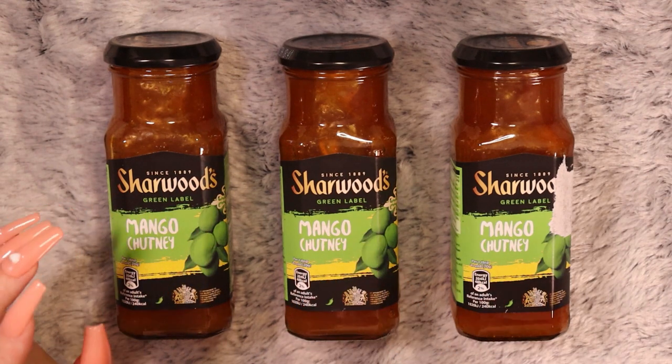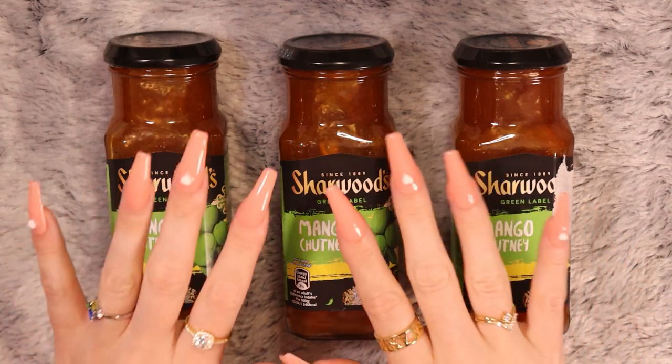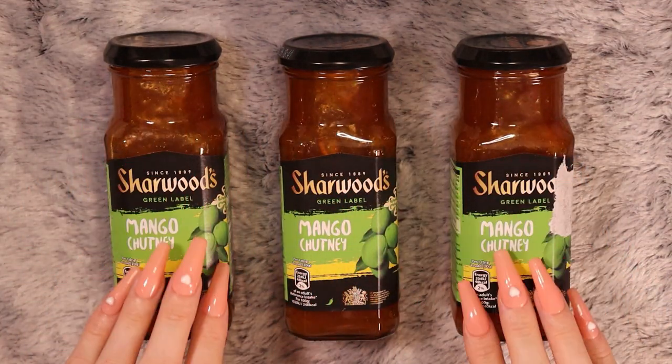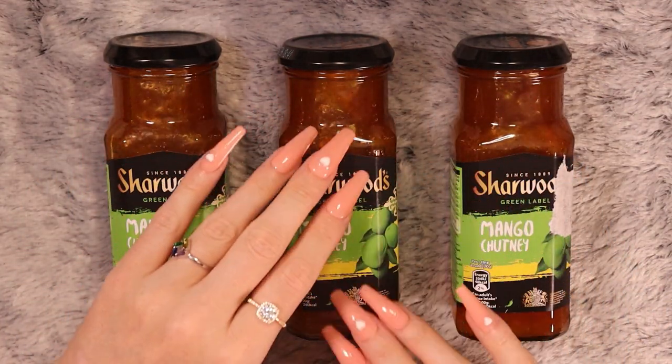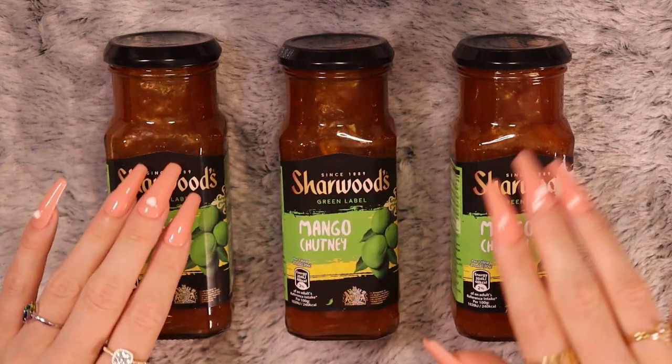If anybody gets that, please write in the comments. It's like a huge thing from my childhood, that film. Let's move on to some other savoury items.